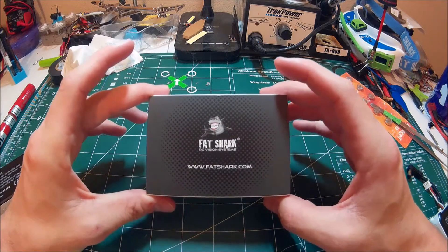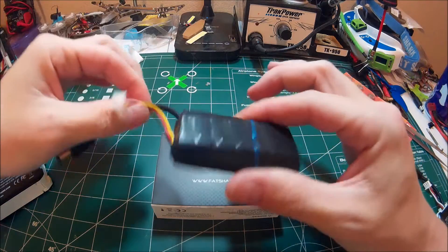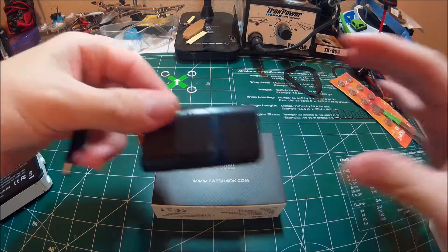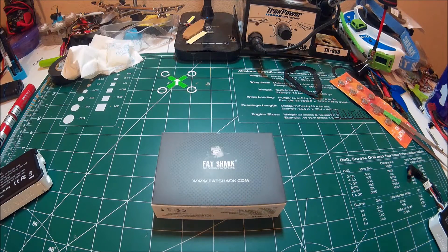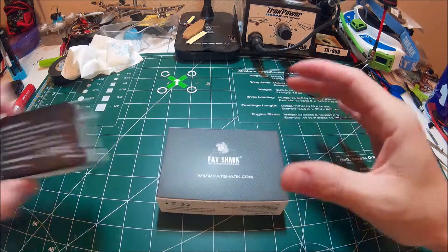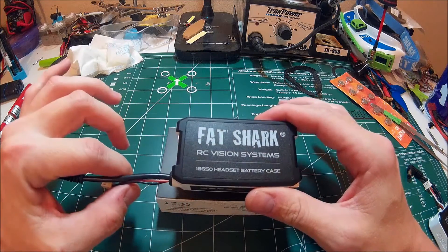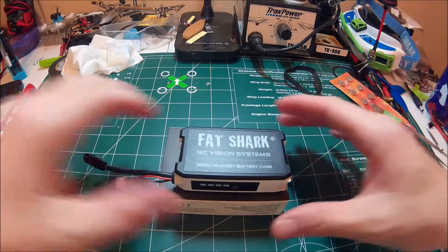Hey guys, I wanted to show you something I picked up for my goggles. It kind of replaces the home-built 18650 packs I've been building for the FatShark goggles. What this is, is FatShark have come out with their own case for the 18650 cells. It's actually really awesome.